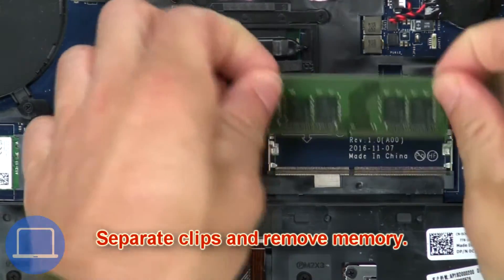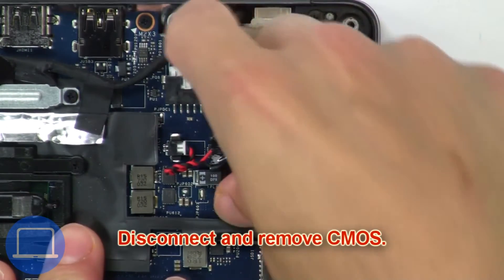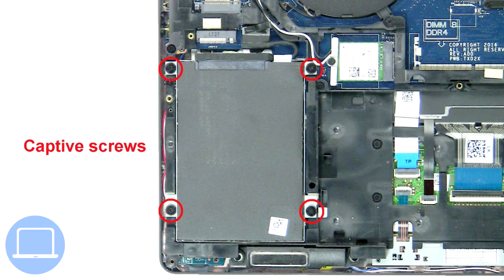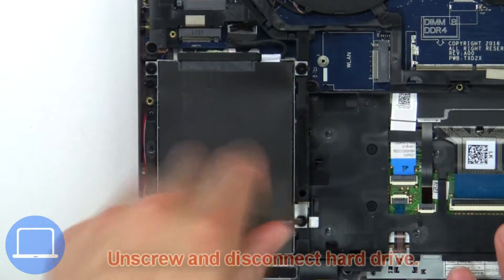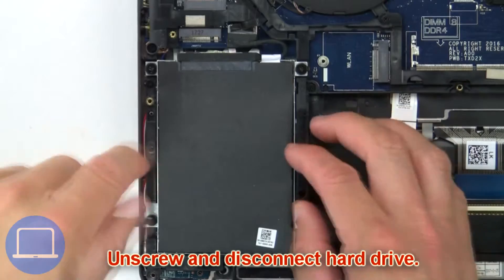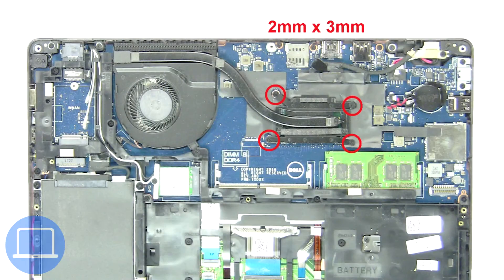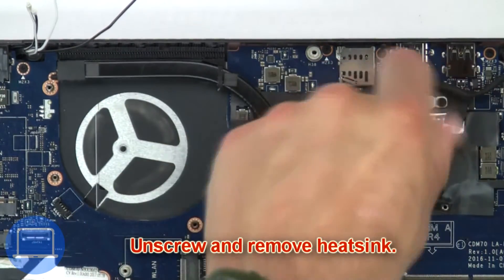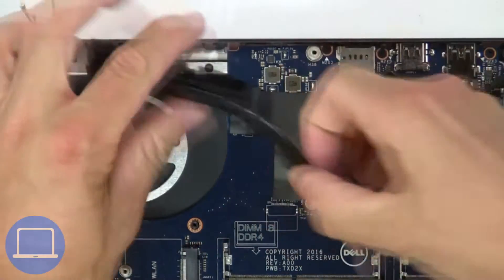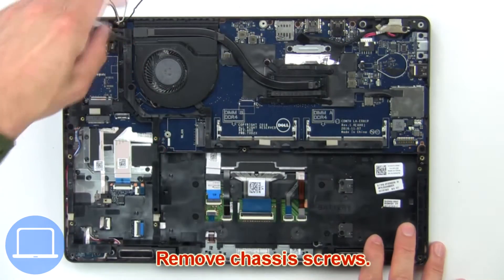Next, separate clips and remove memory. Now disconnect and remove the CMOS battery, then unscrew and disconnect the hard drive. Now unscrew and remove the heatsink, then remove the chassis screws.